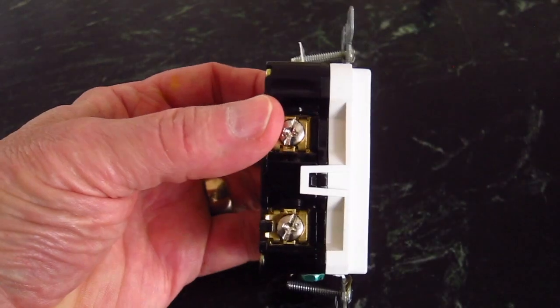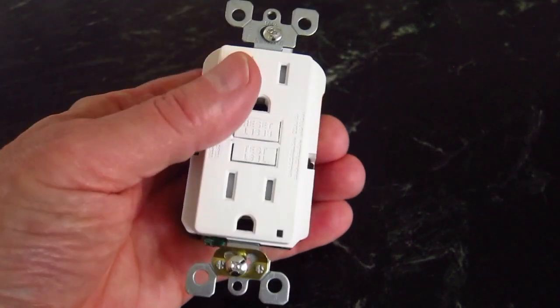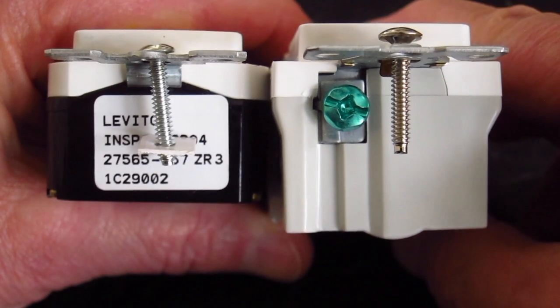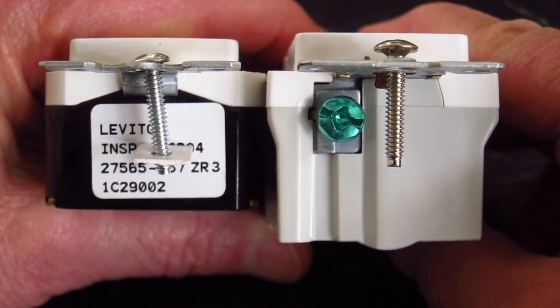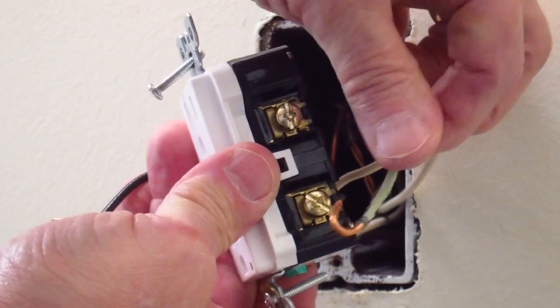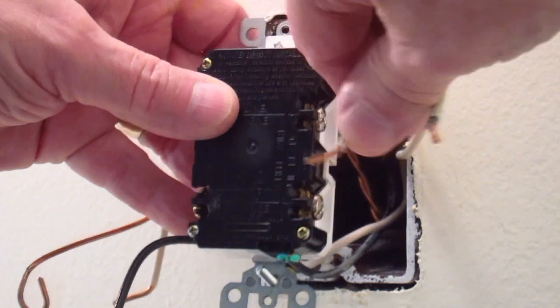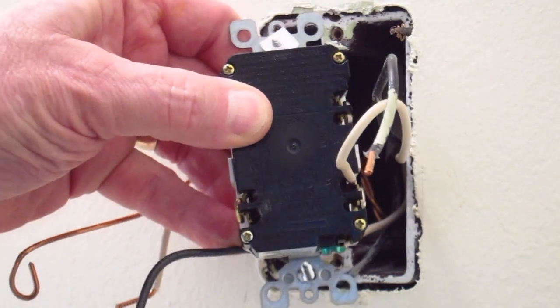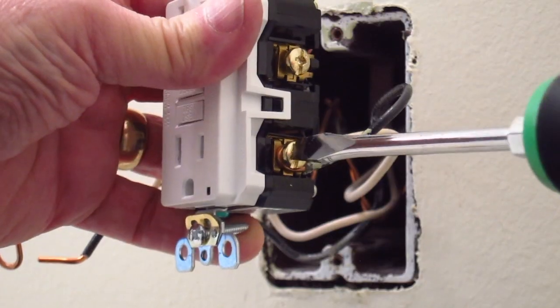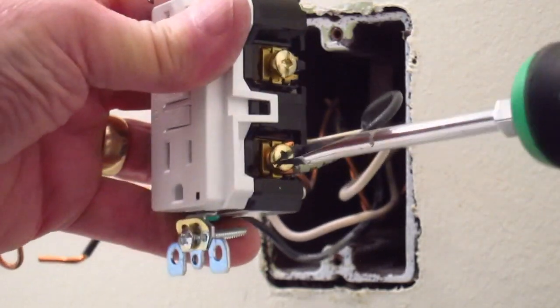The Leviton SmartLock Pro GFCI is so easy to install. Its slim profile takes up to 25% less space in a standard electric box than other brands. The extra room makes it easier to attach wires to the receptacle, with the option of inserting them straight in under the clamp or wrapping them around the terminal screw. Simply tighten the standard screws to secure the wires.